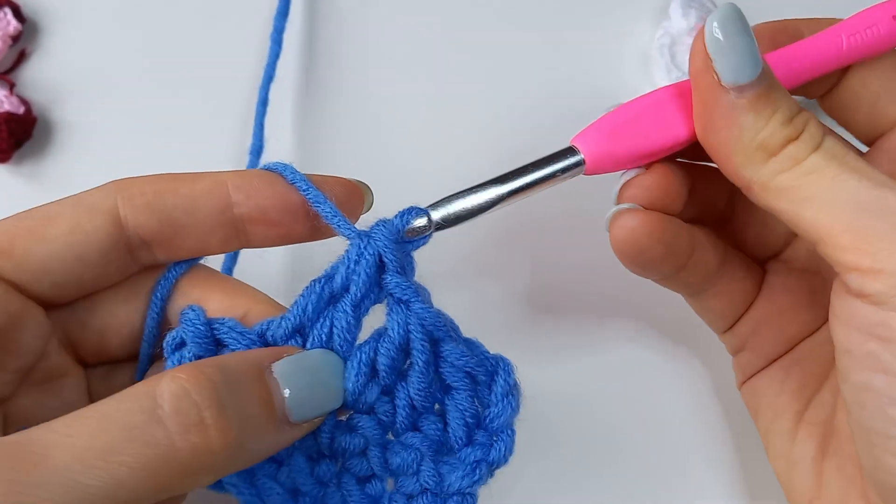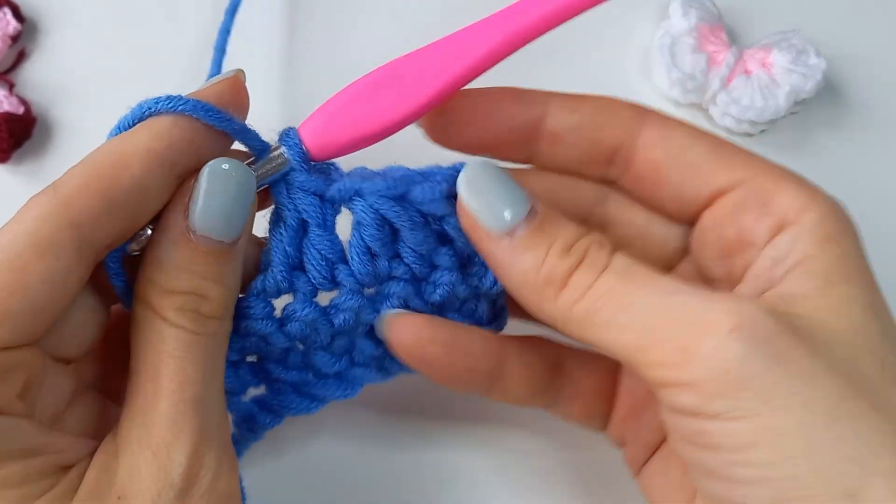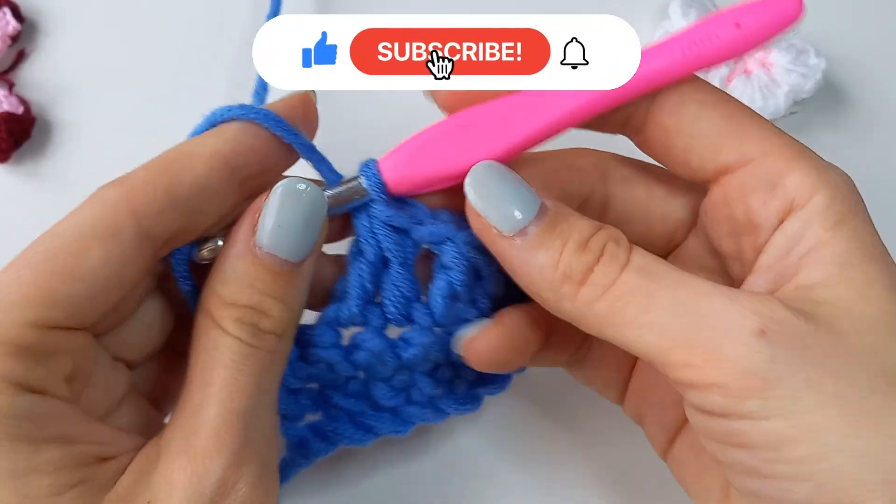Done. Watch again if you need, and see you in the next lesson.